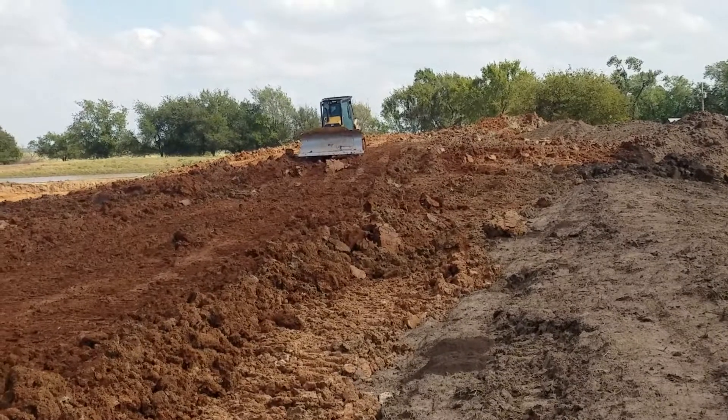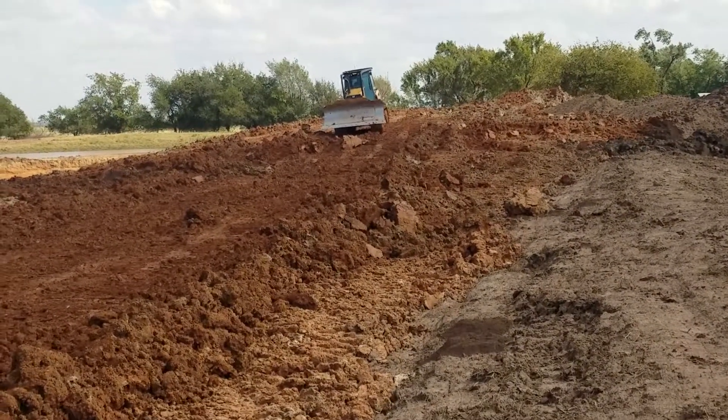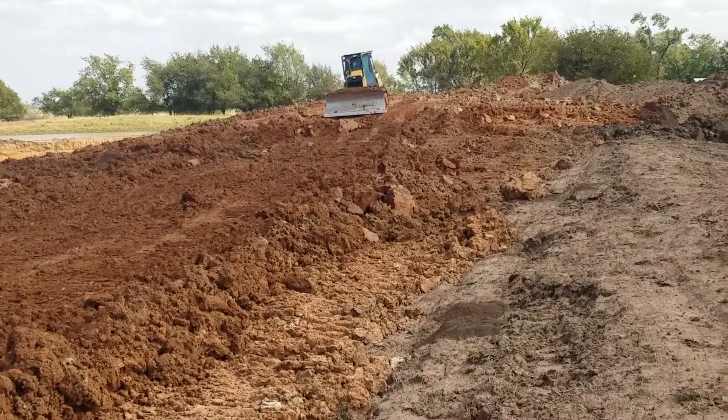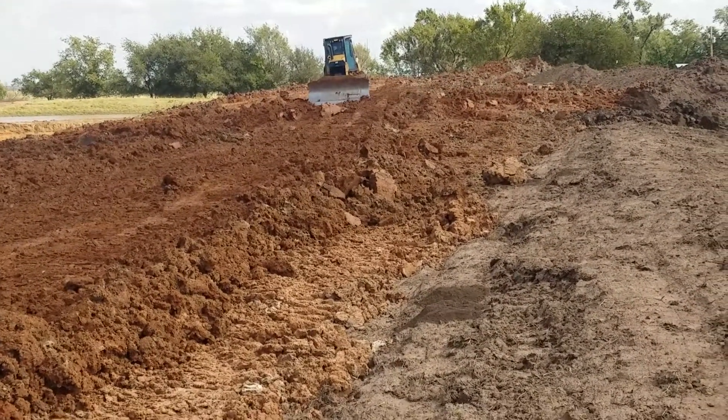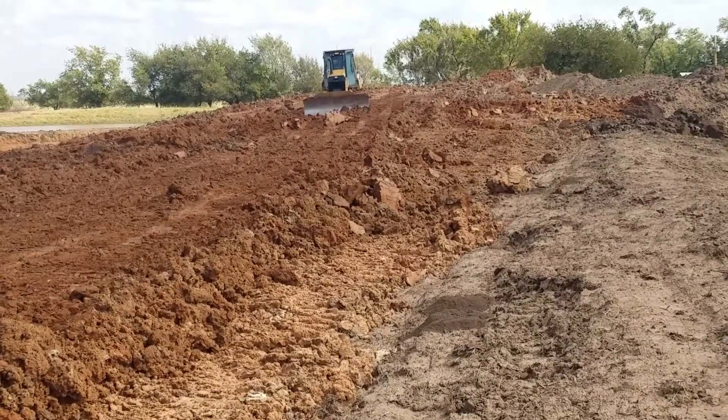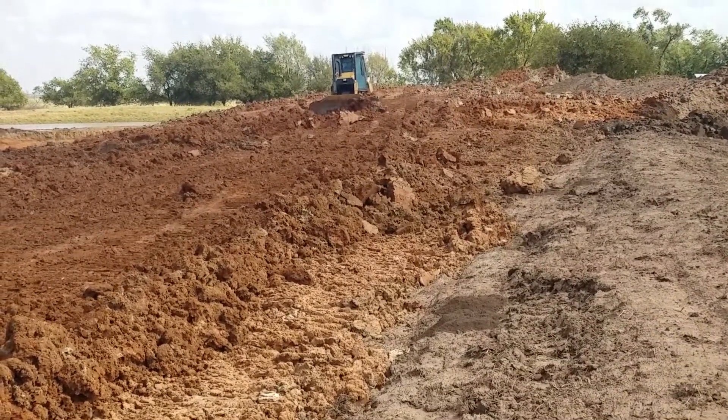As the dozer rolled over that mound that he made, the slope assist was still turned on in automatic mode. And as the tractor pitched backward, it mashed the blade down and stalled him out.